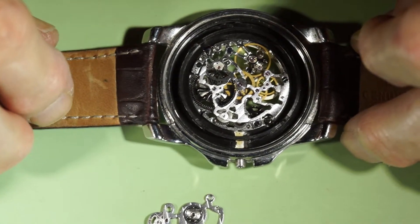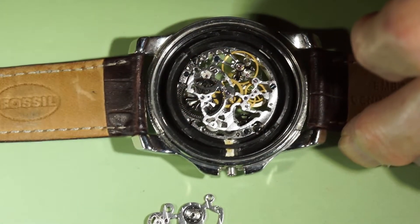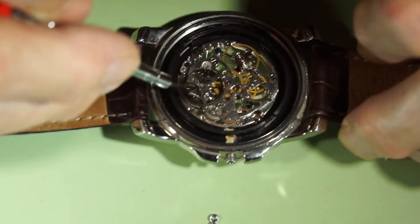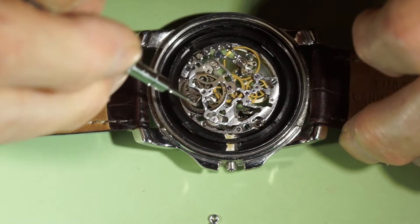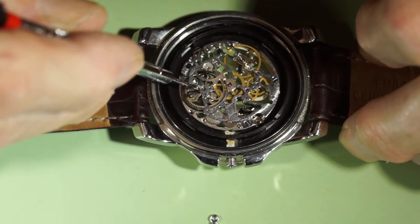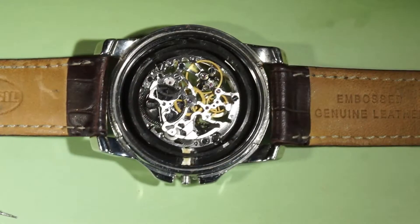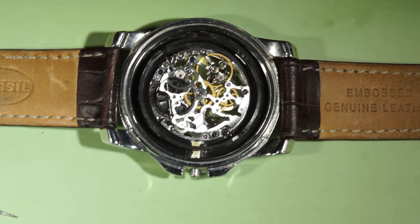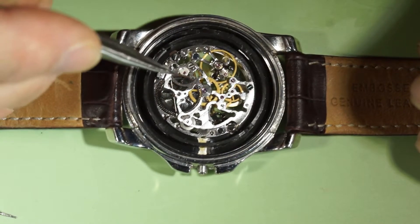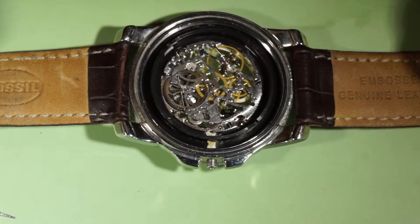I'll leave this watch working for some time and see if it works well without the automatic part. But I still don't like this lever being too tight there. I'm back — the watch was working for some time and it was working well, with no interruption, and the spring has already discharged approximately in half.